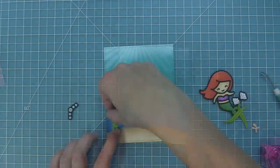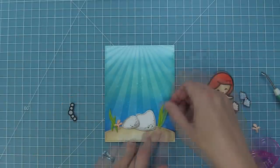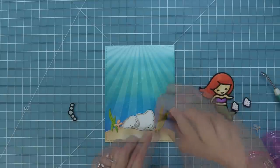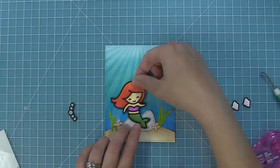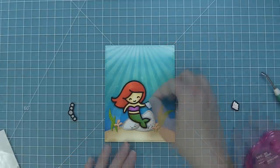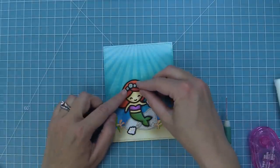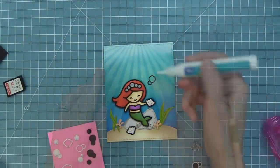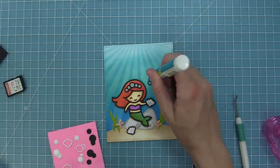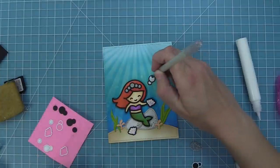Now we can start putting all these elements together — we're adding the sand to the bottom of our ocean, then adding all those die cut elements colored in with markers. We'll add the seaweed, tucking some behind the sand and in front just for nice dimension, then the coral as well. The mermaid goes on with foam squares so she really has a pop and is the star of the show. She has a little shell to hold, another shell at the bottom, and of course her crown.